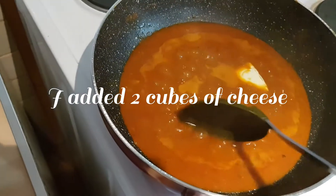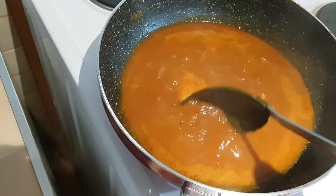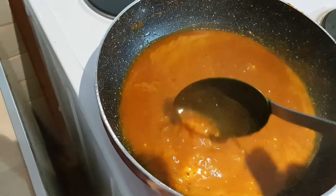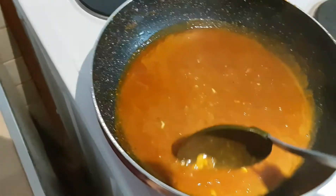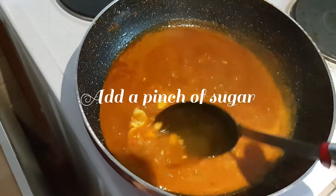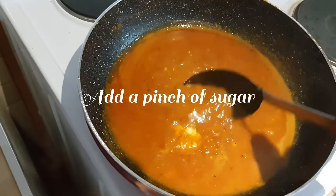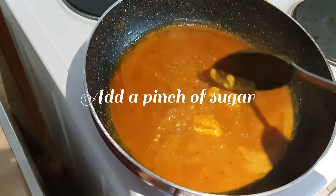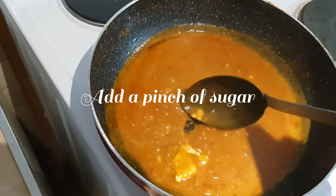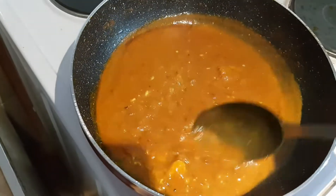After adding a cup of water, I've added 2 cubes of cheese and I'm stirring until the cheese melts so the sauce becomes a light pink colour. At this stage you can add a pinch of sugar. Certain condiments and spices bring out the flavour of tomatoes — one is sugar and the second is the Indian spice garam masala. So I've added just a pinch of sugar and I'm dissolving the cheese into the pasta sauce.